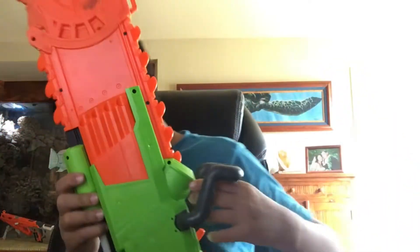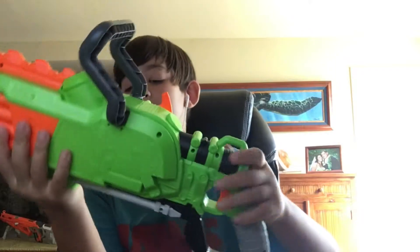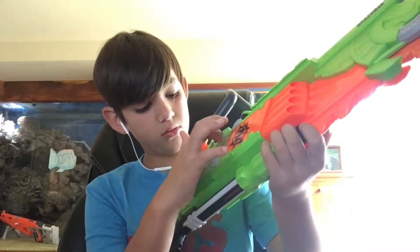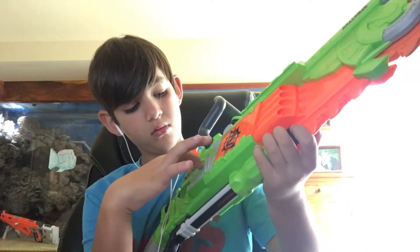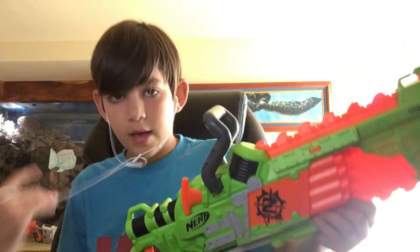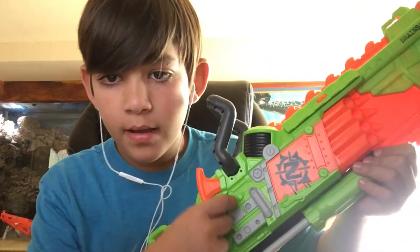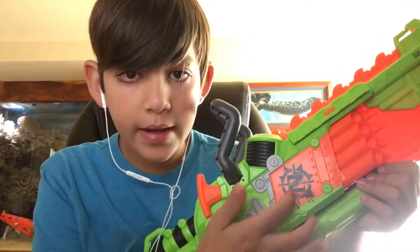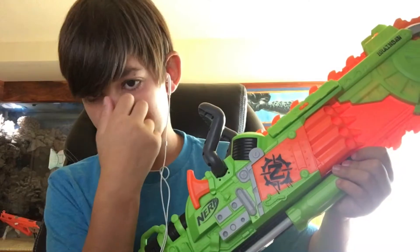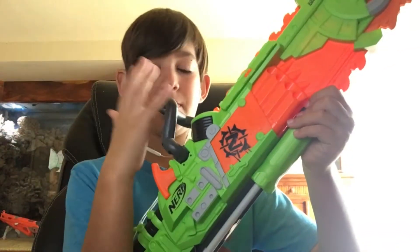It has a zombie shark logo, and it looks like it's really printed on, with screws and nails and all these mechanic details on it. It has all these mechanics — it's really cool. They're trying to make it more zombie apocalypse-like, as if a kid built this in the garage.